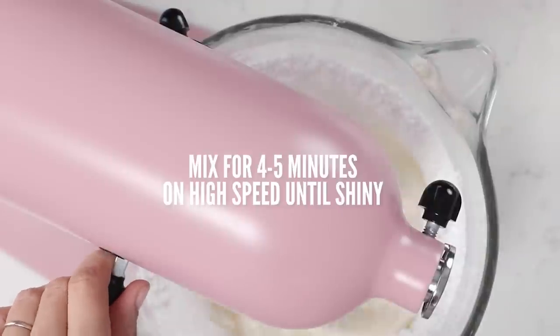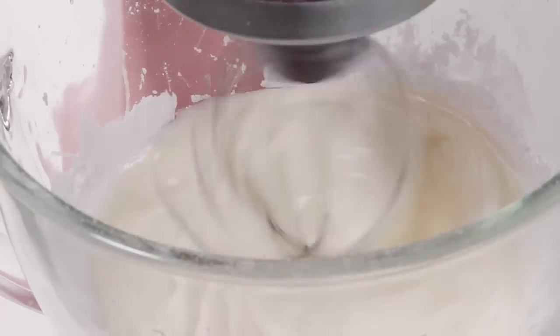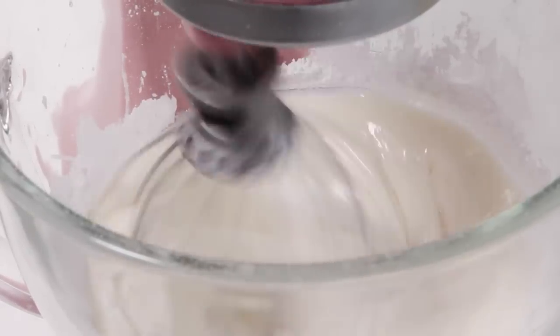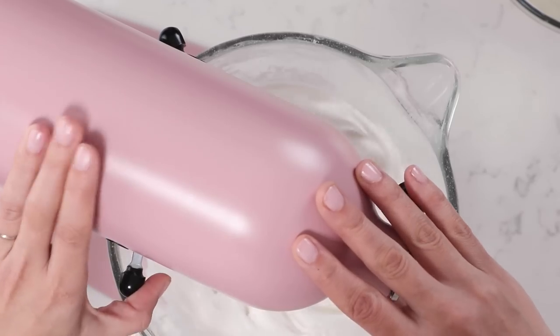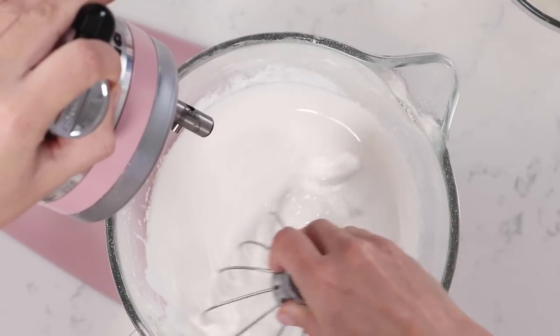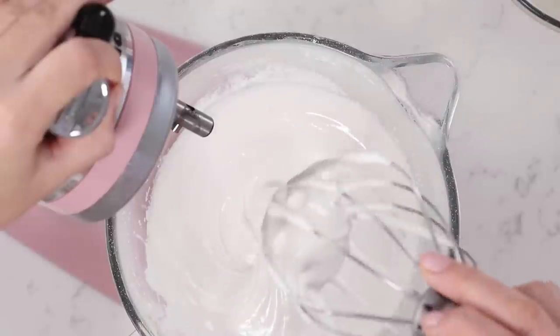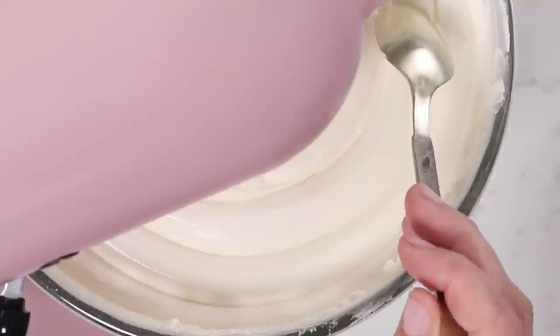If you want to color your buttercream I would suggest putting your food coloring in now. There's no oil in here yet so it will color a lot easier — whereas when you add in the butter it has to fight against all of the oil. You want to let this mix for about four to five minutes or until it's shiny. The reason we mix sugar-based ingredients until they're shiny is because the shine means the sugar has dissolved. If it's still dull, your sugar's not dissolved and it's going to taste grainy.